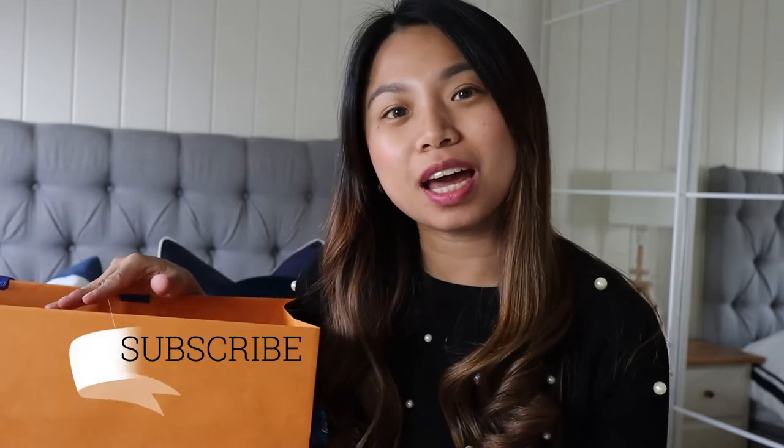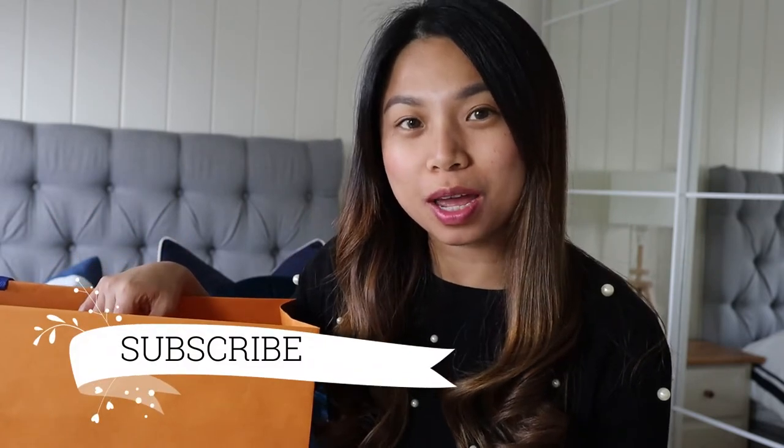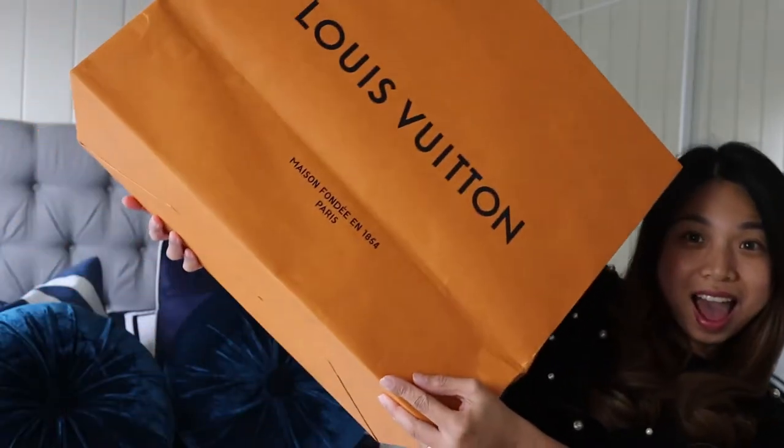Hey guys, welcome back to my YouTube channel! Today we're going to do another unboxing with the Louis Vuitton — oh my god, it's so big! Before anything else, please don't forget to subscribe. I want to say sorry — it was about two months ago since my last video. I was so busy with work and two of my kids going back to school and kindergarten, so everything was chaos. But now I have a new video, so let's get started!